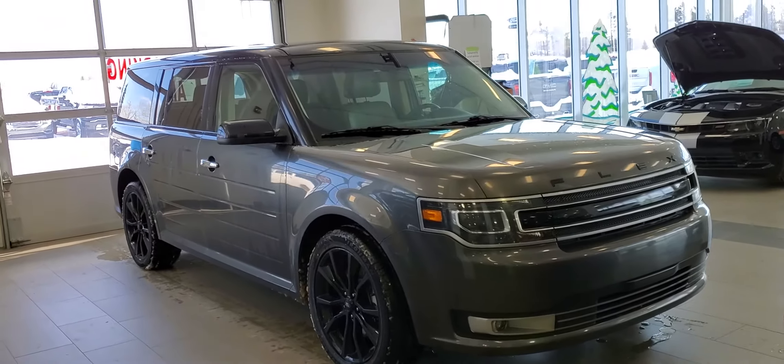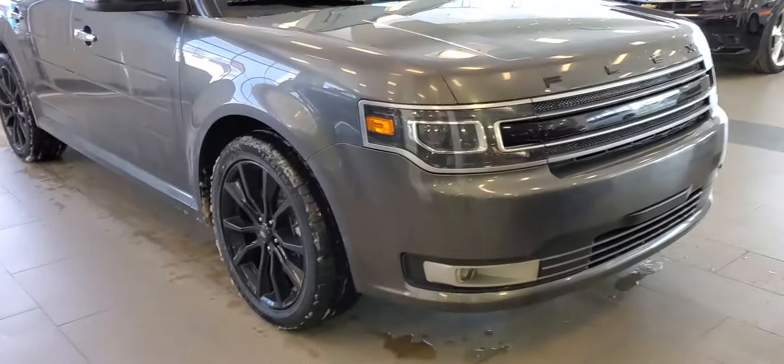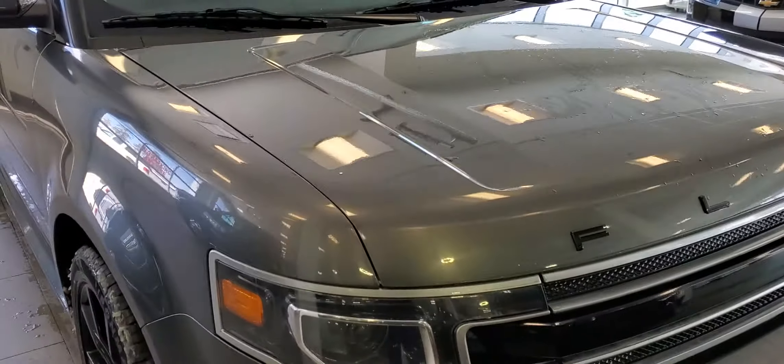Hi Barb! I know my manager Dave and Connor is working with you, but I thought I would give you a quick video for the Ford Flex — just a walk-around video and general condition.